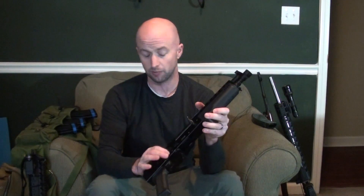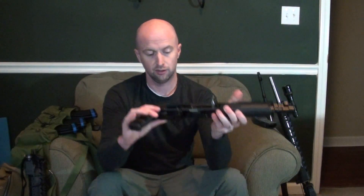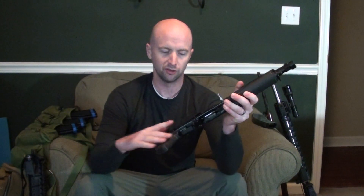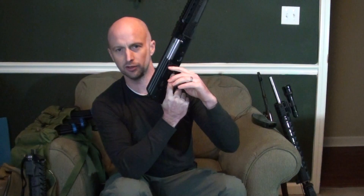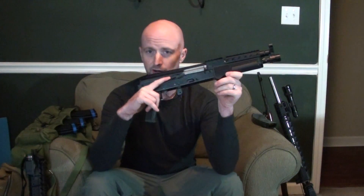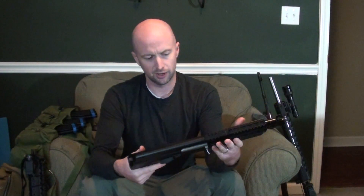I'm probably going to put an extended charging handle on here. Another thing I think is great is that WBP added an extended shelf where you can take the safety off with your index finger — that's a great addition for ergonomics. The problem is when you go to do a Magpul-style reload, your hand gets caught on this shelf. So I'm going to cut off about half of it with a Dremel — they just made it huge, and it's textured, so it will saw your hand up when doing reloads.